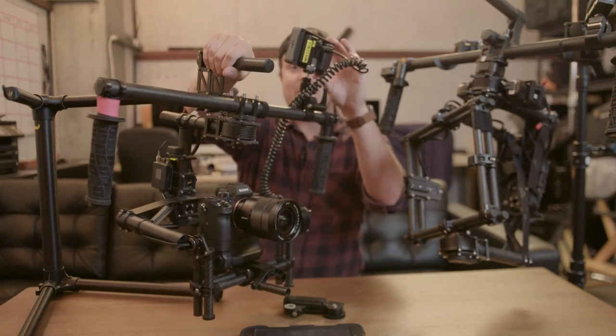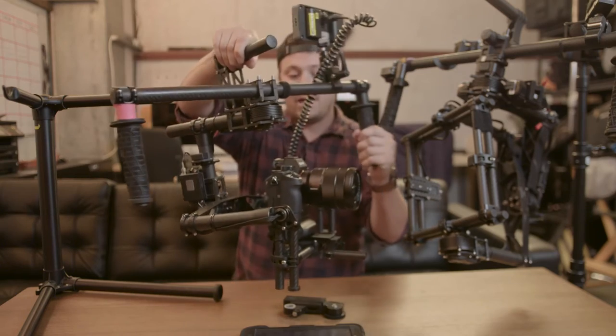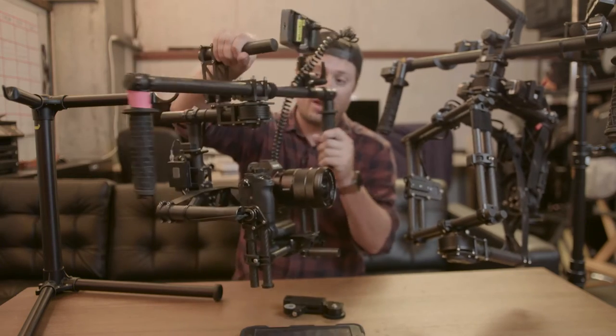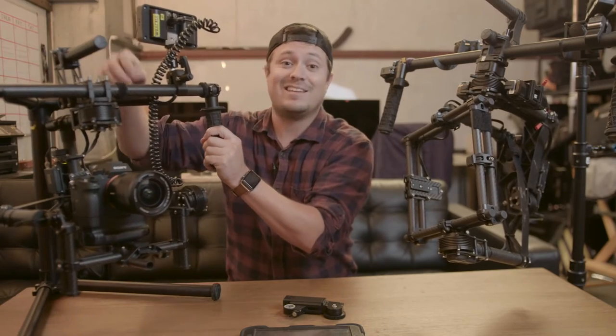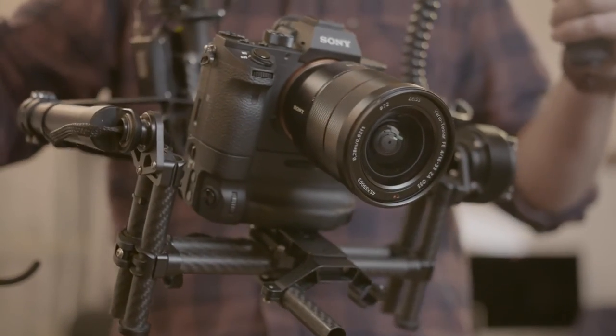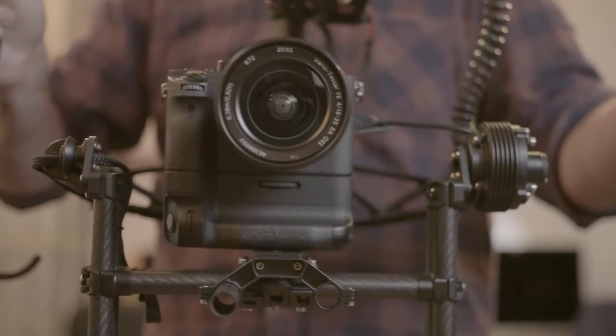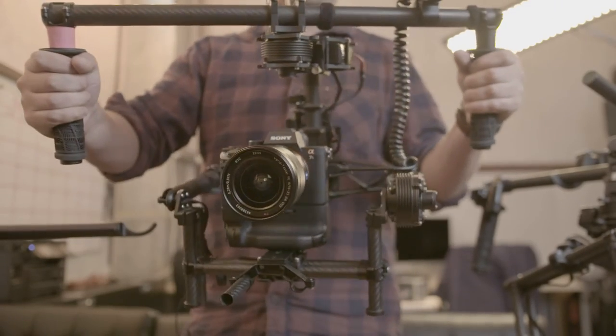We have a Small HD 502 monitor up here running through HDMI. It's really light, carbon fiber, M10, much lighter than the Ronin. The Ronin is heavy. We have run a RED camera on here, a C300, a C100 — those are the bigger cameras we can run on this rig. But really it's fantastic for DSLR or mirrorless.